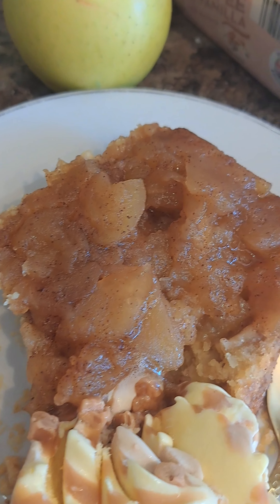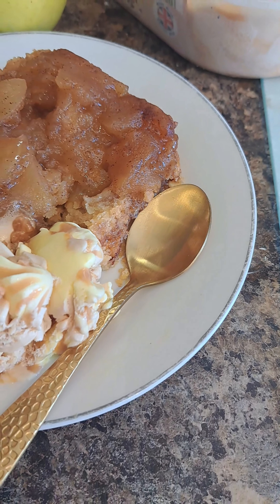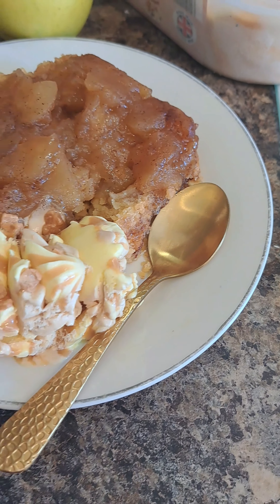Hello viewers, welcome back to another video — hope everyone is doing okay and staying safe. In this video today I'll be making apple crumble. This is a sweet, crunchy and tangy dessert that tastes really nice.